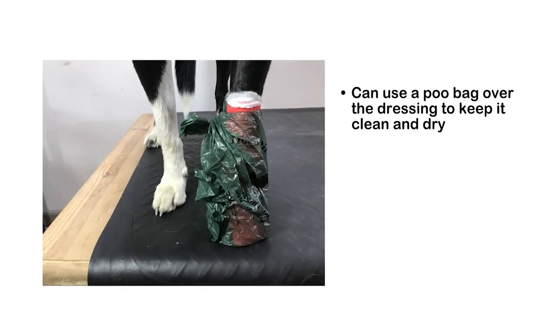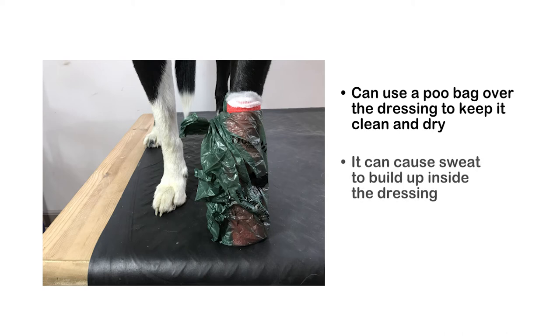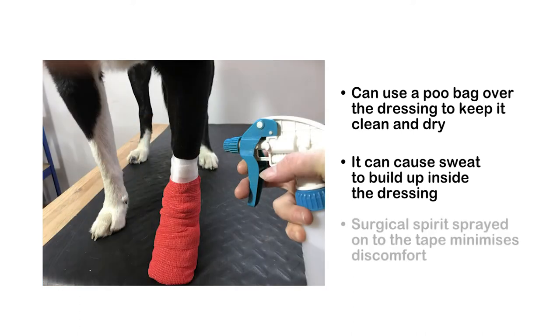You can use a poo bag over the dressing when your dog goes outside to keep it clean and dry. Any additional layer such as this can cause excessive sweat build up inside the dressing, so remove it when no longer needed. Surgical Spirit is useful to spray onto the tape before removal — it makes it less sticky and easier to pull away from the fur, minimising discomfort.